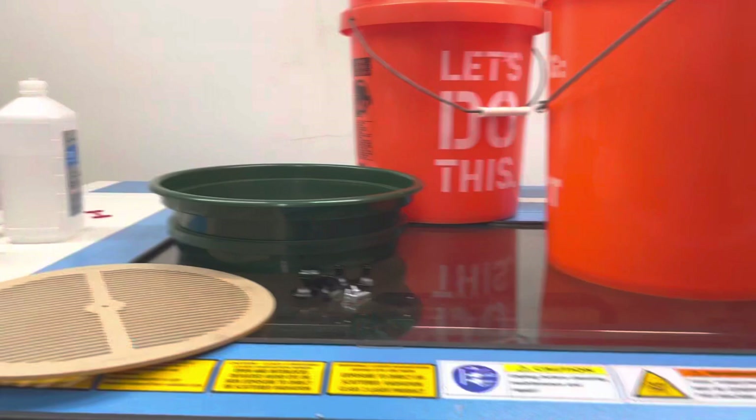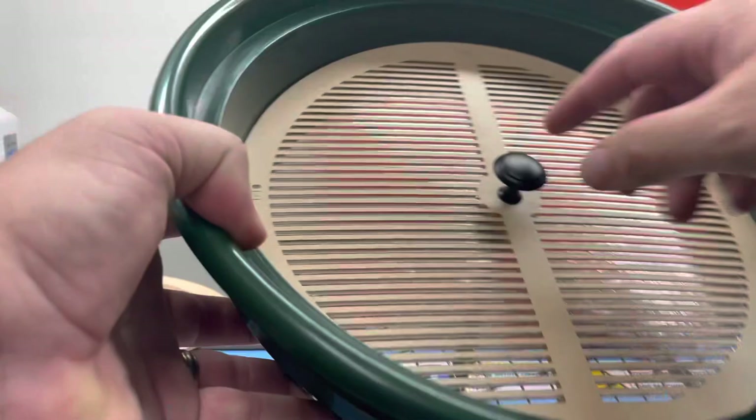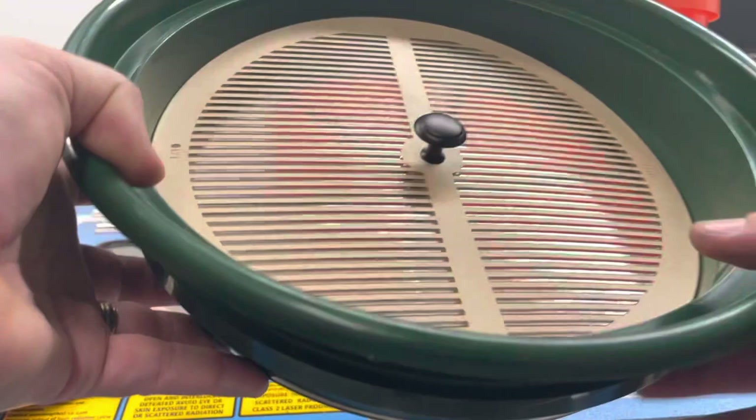I just want to share a couple extra points about these new trays — the new designs with the handles on them. You can put them right into the green trays on top of your buckets, and they are just an extra level of sifting without having to find green buckets of all the different sizes.